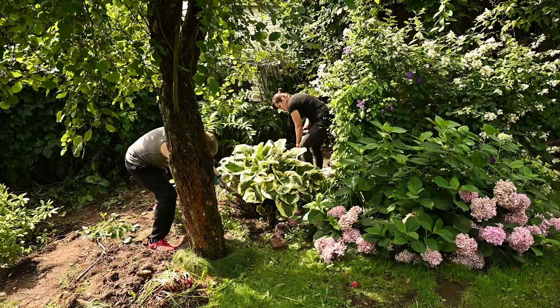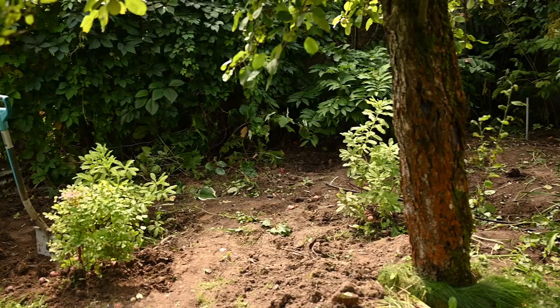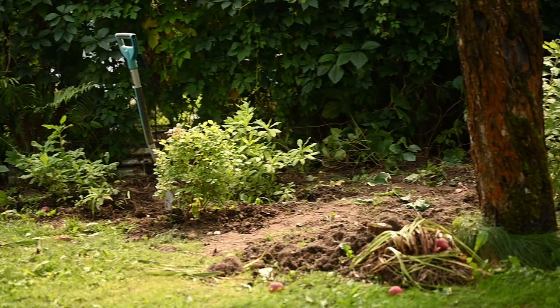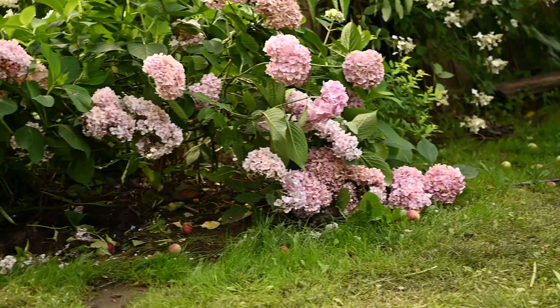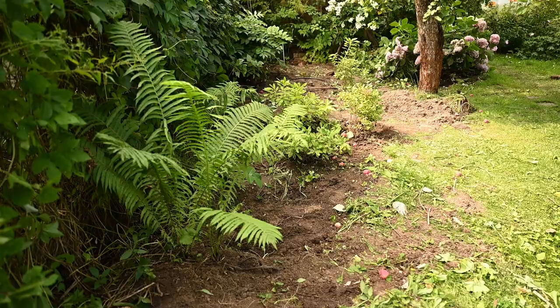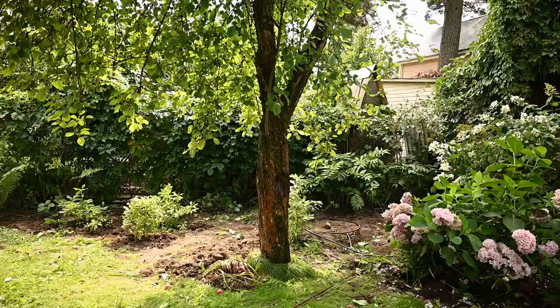The good thing is they transplant really easily at any time of the year, so I moved them to other areas of the garden. Some were too big for one person, so Gary helped me with taking them out — it was really hard and heavy. After some hard work we did it. The plants I'll keep here are three newly planted rhododendrons, a Solomon's seal plant, and the hydrangea.